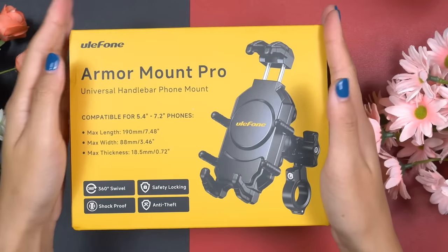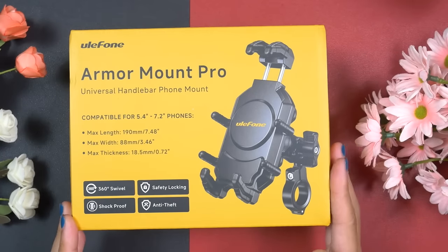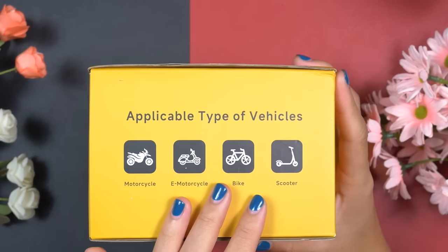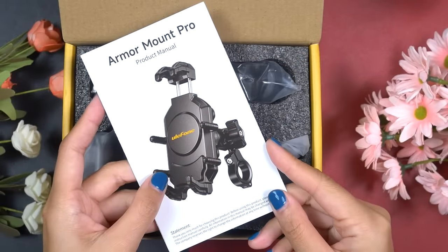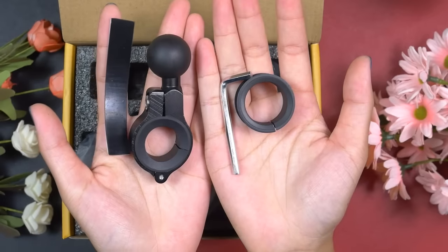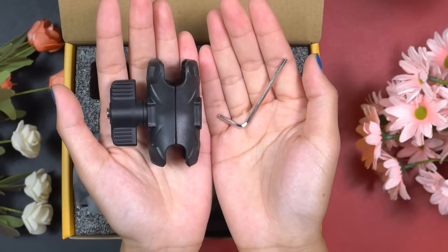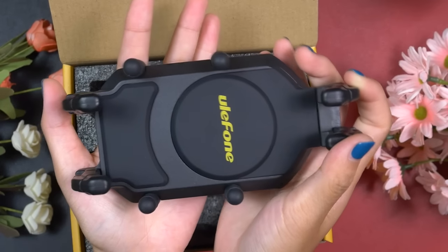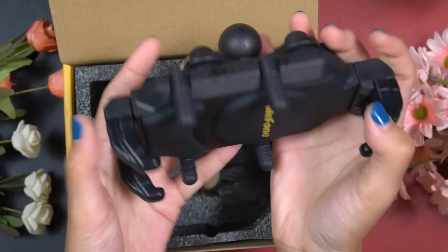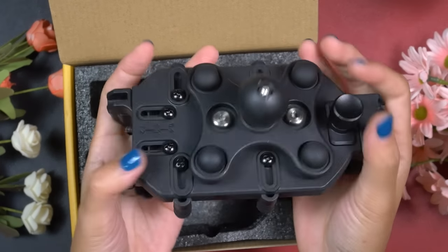Here comes the Ulefone Armour Mount Pro — a universal handlebar phone holder which can be mounted on any bike, motorcycle, scooter, and e-bike. It has good clamping pressure to hold a rugged smartphone. This one is made of high-strength composite material with built-in 304 stainless steel telescopic rods. The structure is strong, durable, and reliable.